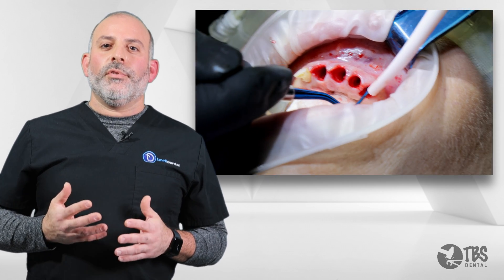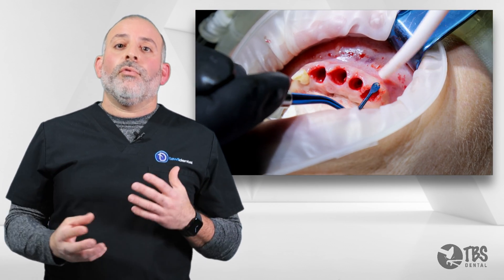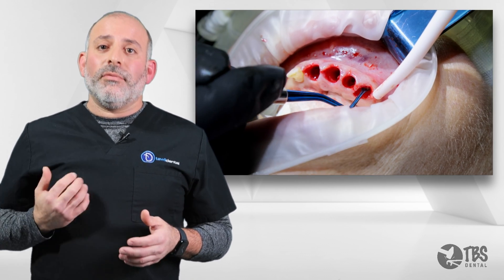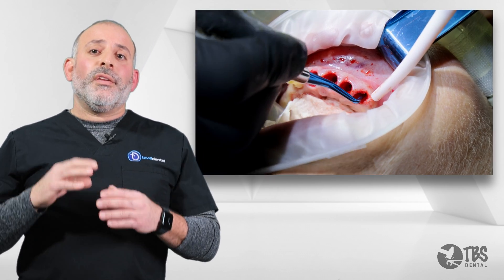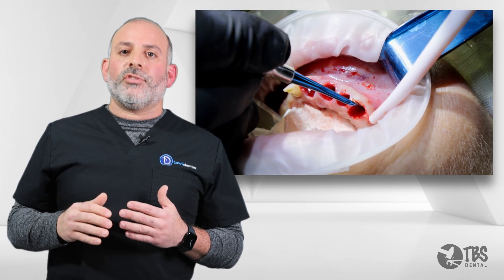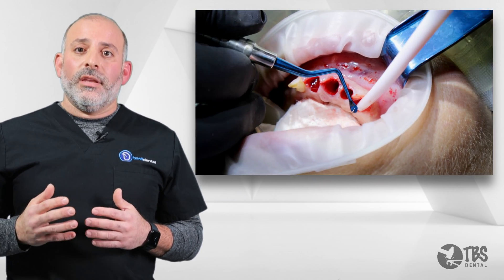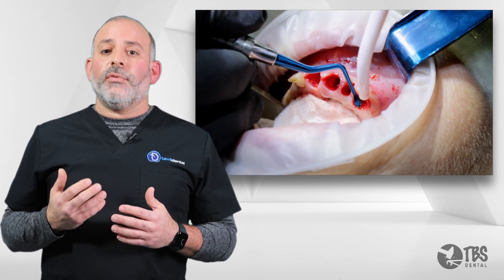Now that the teeth have been delivered, we have to clean the site for either blood clotting or for bone grafting. The common misconception is that we should just scrape up and out. But utilizing the serrated curettes from TBS, we can actually do a different type of concept — instead of just pulling the granulation tissue out, we can push down into the extraction site to help separate the granulomatous tissue, and then begin to scrape out against the bony walls to deliver the granulation tissue.